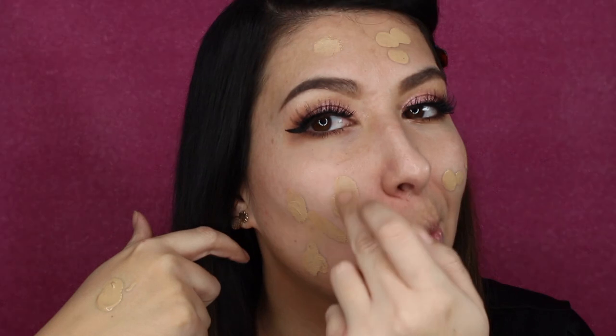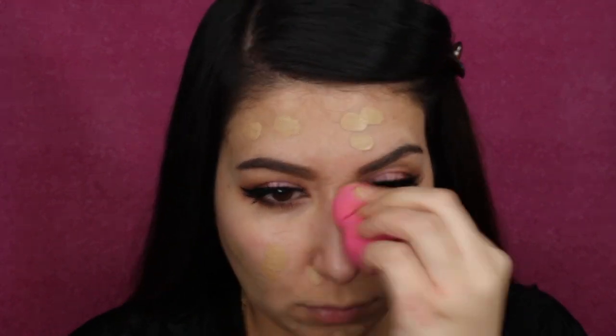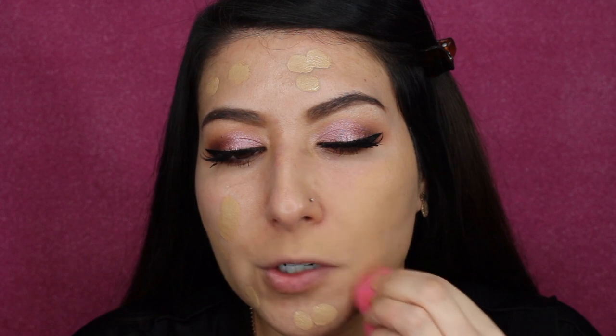I'm just going to be blending my foundation with the Real Techniques beauty sponge — mine looks a little dirty but I promise I just washed it. I'm going to do what I normally do: put one full pump on the back of my hand, dot it on my face, and then blend it out. I'm pressing and tapping it into my skin to blend it. Moving it around a little bit and then patting it in where I want the coverage, using the small end of the sponge since I find it easier to maneuver.